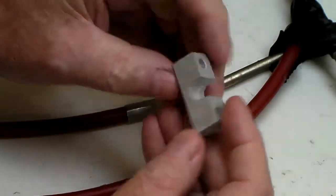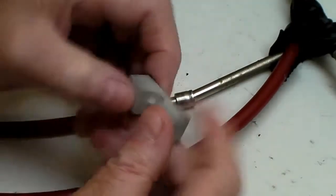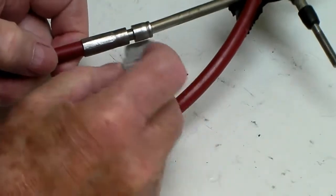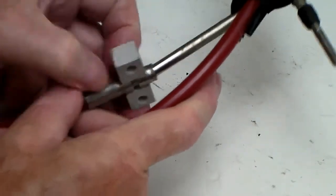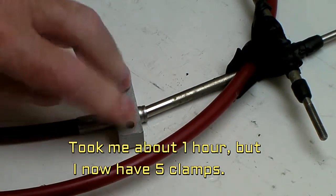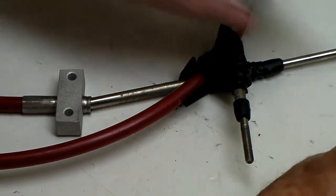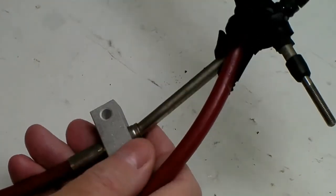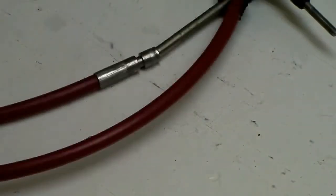I put the parts in my blast cabinet to get the burrs off — that's easier than filing, especially when you've got five of them. The little key in there is supposed to hold it. The way this works is it fits on there like so, and the key keeps it from moving back and forth. This bolts it down so the cable housing won't move. I need one for each end, including for the red cables, so now I've got those usable too. But the Teleflex cable with Teflon lining is really the way to go — it's a world of difference in the way the aircraft feels.